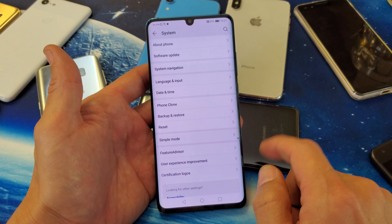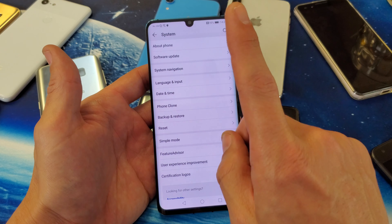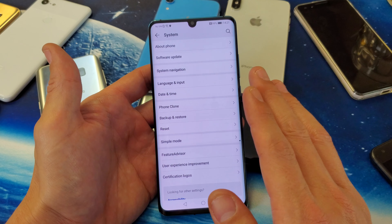Hey, what is going on guys? So I have a Huawei P30 Pro here. I'm going to show you how to do a software update or a system update. Very, very simple.